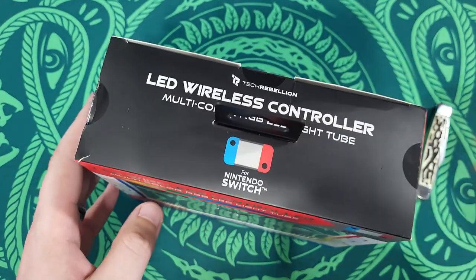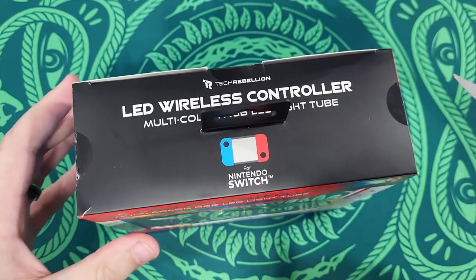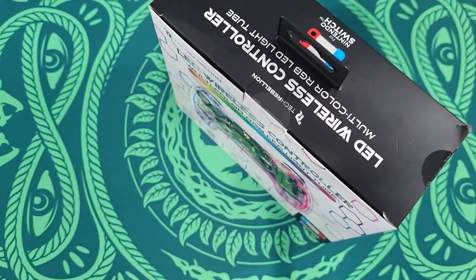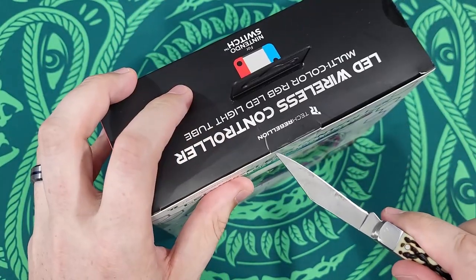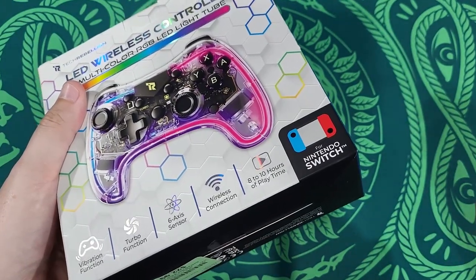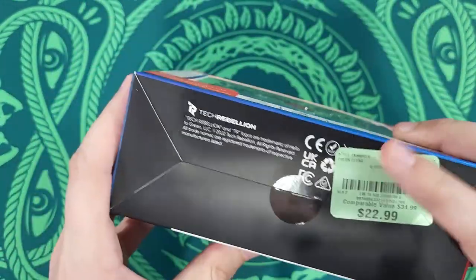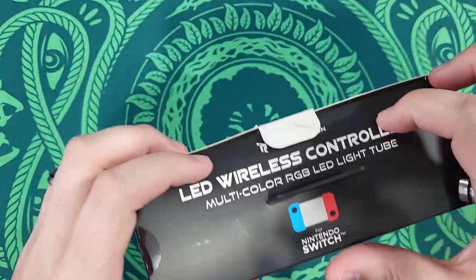Nothing too fancy on this box. Like I said, this is from Tech Rebellion — never heard of them. But I wouldn't be surprised considering there are a number of these variant controllers on Amazon. I'm gonna say these are just those typical ones made in China and then branded by a bunch of other companies. It even says 2022 on the bottom, so this is a fairly new model.